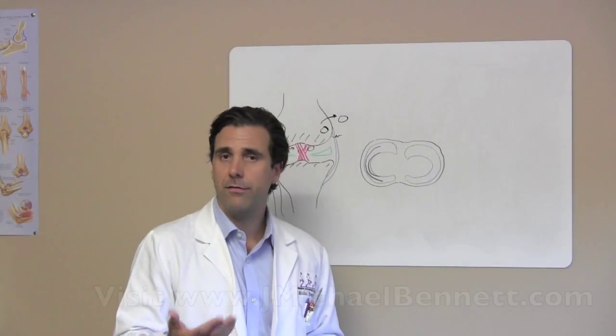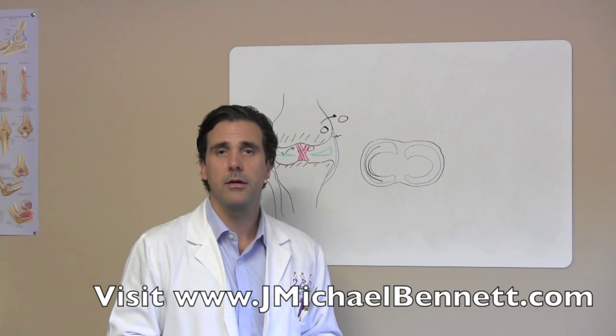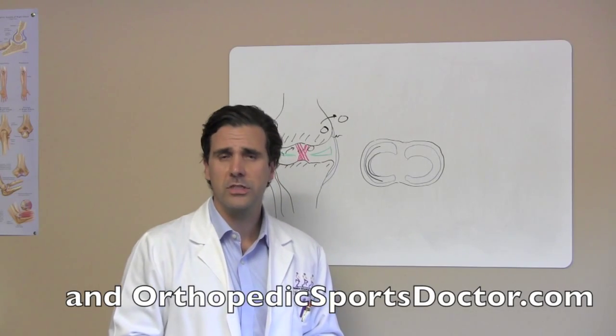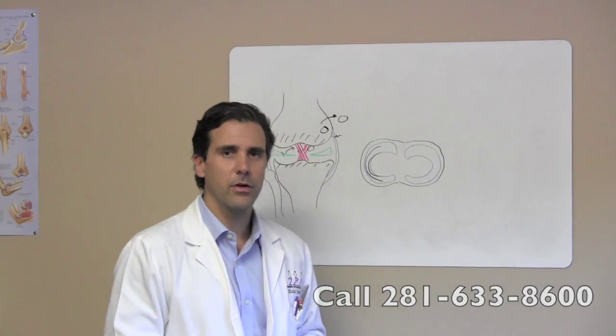If you have any further questions, feel free to visit my website at www.jmichaelbennett.com or www.orthopedicssportsdoctor.com, or feel free to call my office at 281-633-8600. Thank you very much.